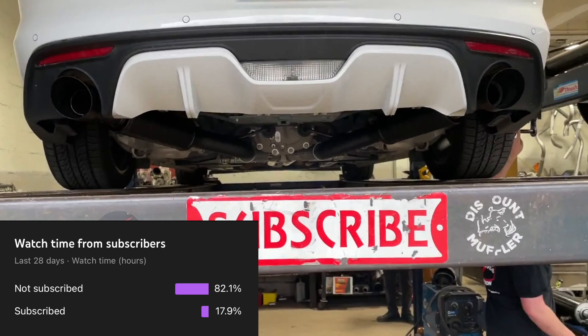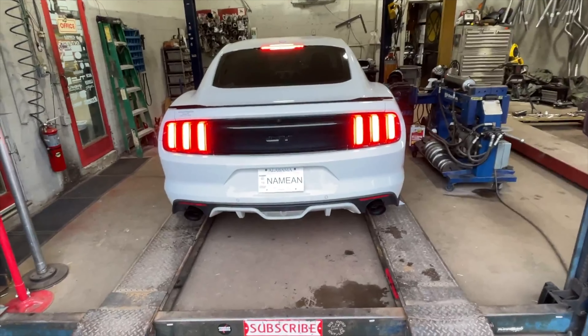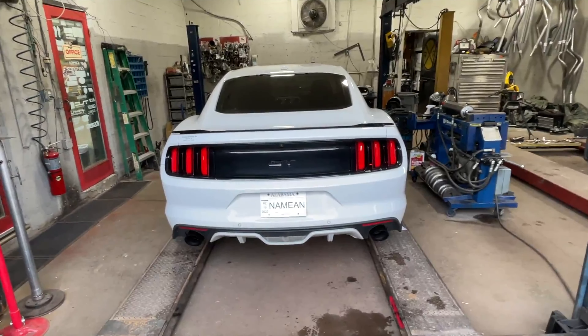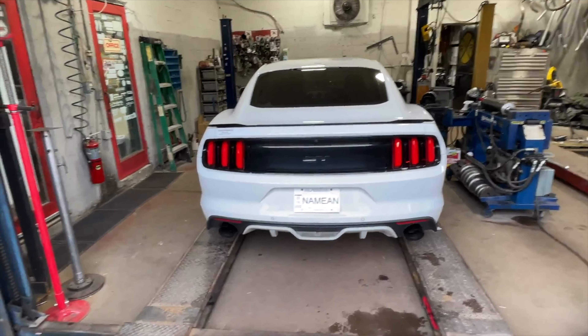It looks a lot better with this setup. We'll let you guys hear it in a second. Please like, comment, and subscribe for more content — Mustang GT MBRP system, give it a guess. Much better — that's clean!